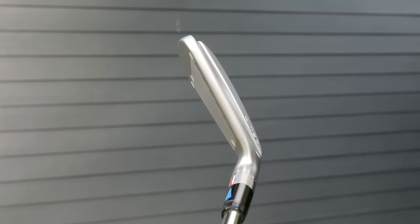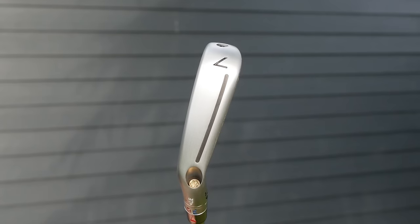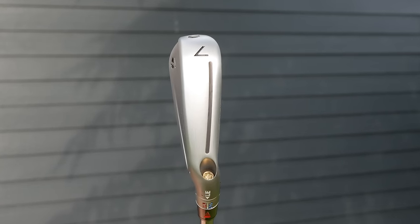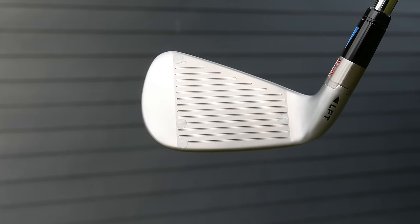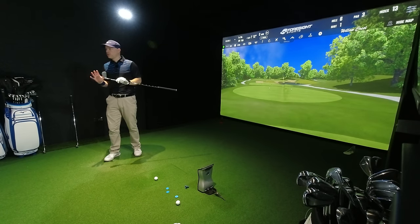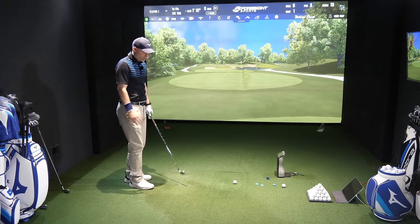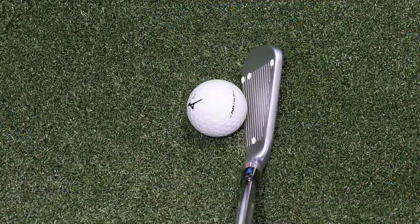Compared to the i530, which has more of a chamfered look, the Pro 245 is a bit more rounded — but this P790 is fairly square in its profile. Sole thickness I would say is medium, again a fairly square profile. Blade length-wise, this is a player's distance iron. The whole idea is to appeal to as many golfers as possible, so by making something really big or really small you could be alienating people. So they make something fairly pleasing but not overly big or overly small. Offset-wise, down by the golf ball there's a touch, but it's hardly anything.